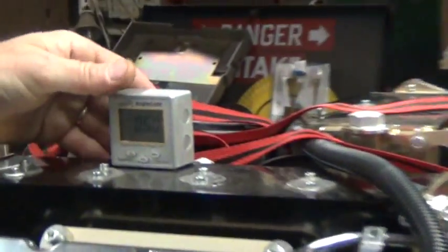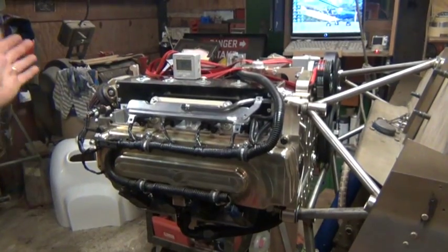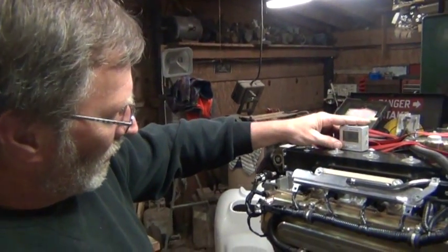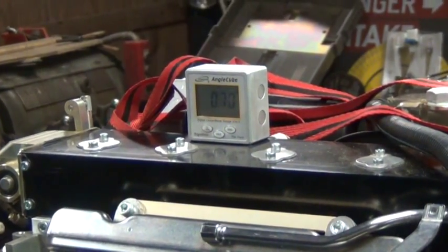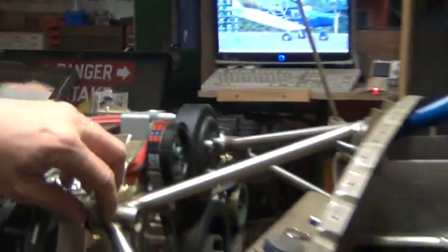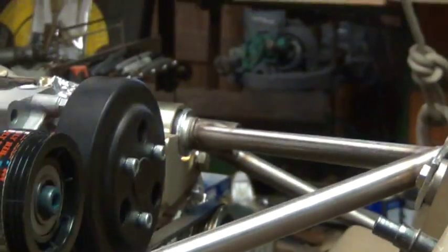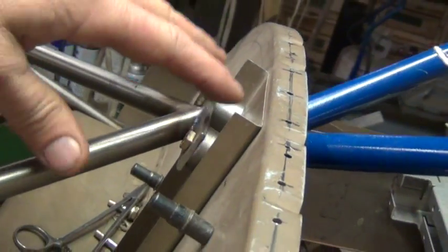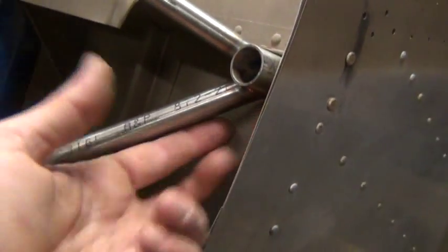I've installed the mount and I've installed the engine. After much struggle, I've got the engine angled down a half a degree. My instructions are telling me the engine should be between zero and one degree nose down. I tilt it up, it goes to zero; tilt it down, I get almost a degree — about half a degree. The problem I'm having is that in order to achieve that, I've had to install additional spacers and washers here on the upper lord mounts, and I've had to install these spacers here and move the upper mount brackets away from the firewall. I also had to install spacers right under this mount.